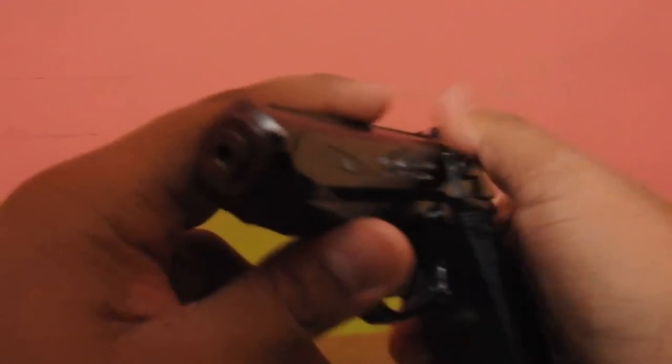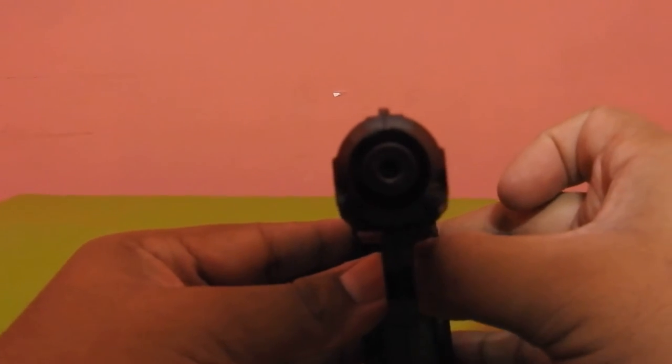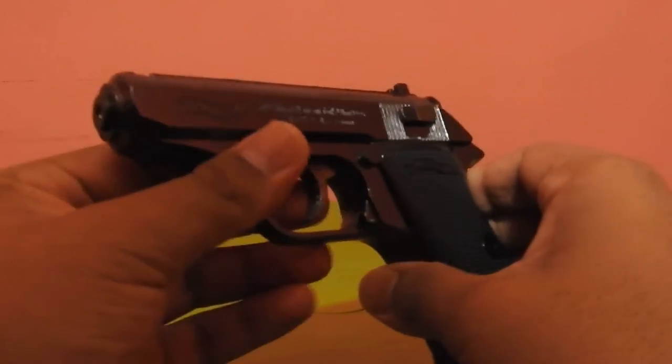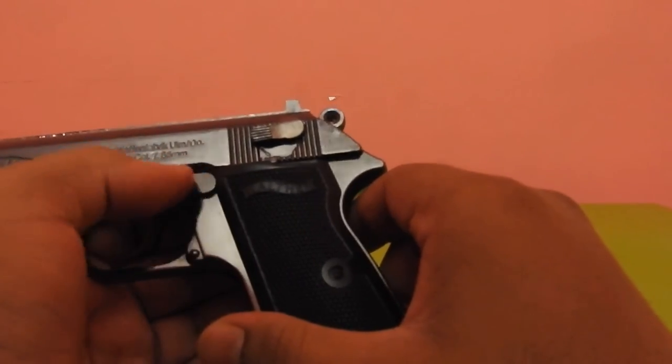These tiny sparks will even be caused if you press the trigger other than the hammer. When the gas is filled, whenever you press it, it lights up and it's windproof. So even if you blow it, the flame won't go out.